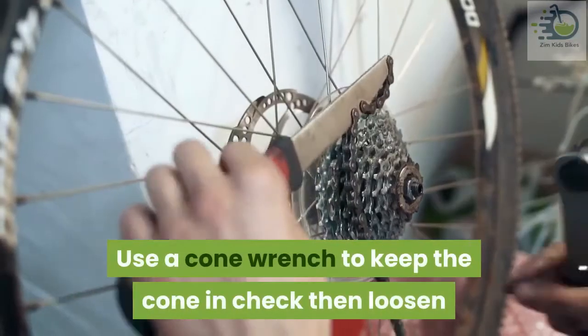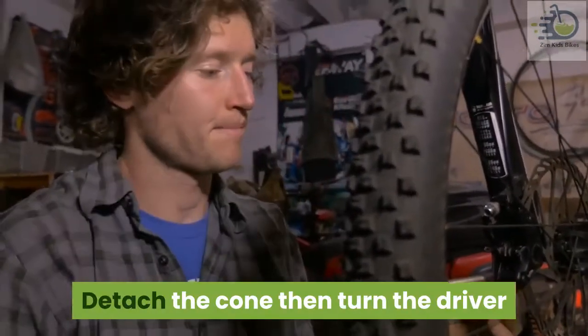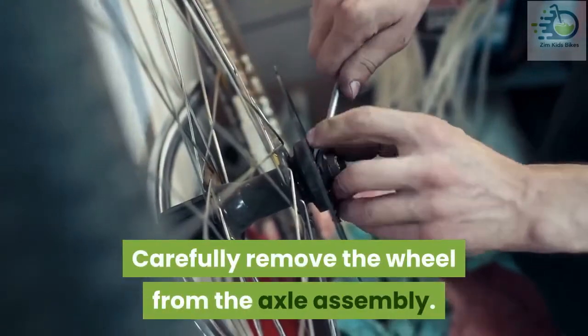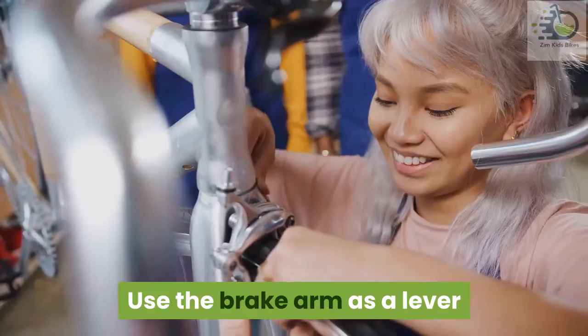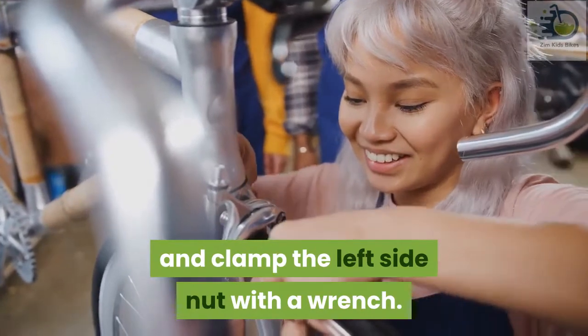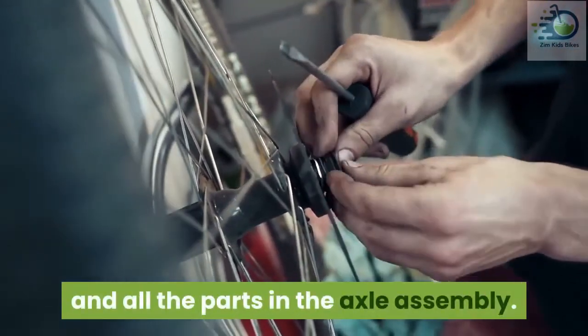Use a cone wrench to keep the cone in check, then loosen and remove the lock nut. Detach the cone, then turn the driver counter-clockwise to remove it from its shell. Carefully remove the wheel from the axle assembly. Clamp the axle assembly with a vise then turn it. Use the brake arm as a lever and clamp the left side nut with a wrench. Doing this enables you to loosen the lock nut and all the parts in the axle assembly.